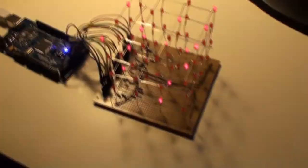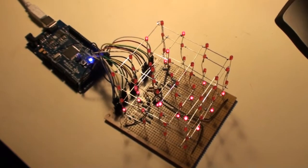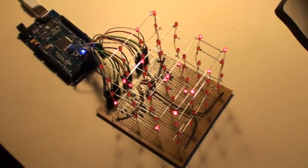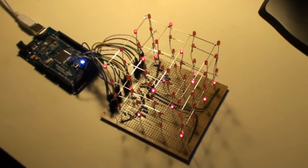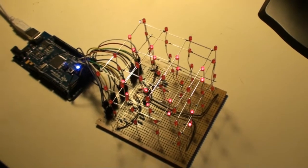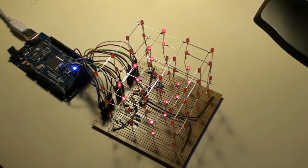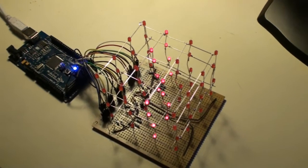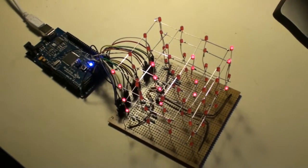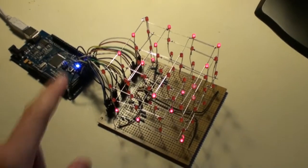With this 4x4 cube, you can of course do a lot of other demonstrations and example projects. You could make a special VU meter, or a spectrum analyzer, or something voice controlled or audio controlled, or just use it as a visualization display. It's only your imagination that sets the limits for what to do with such a cube.